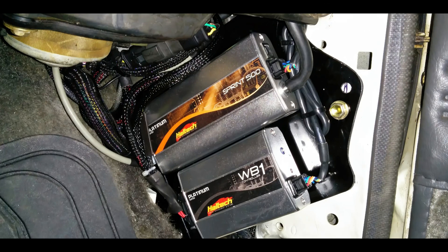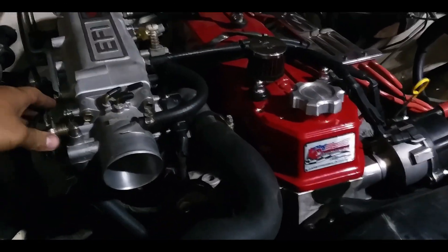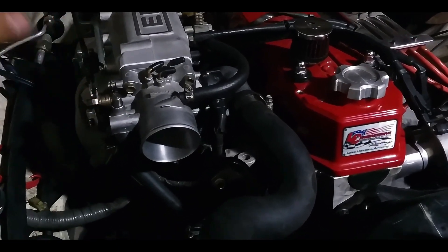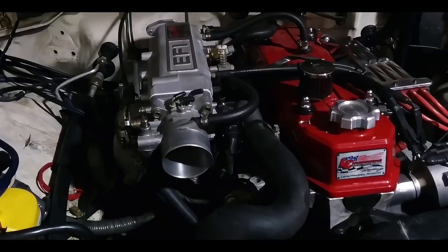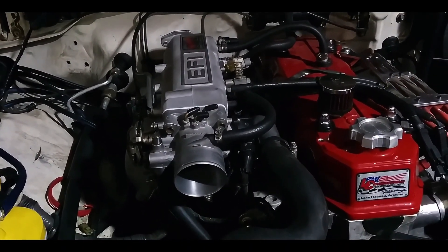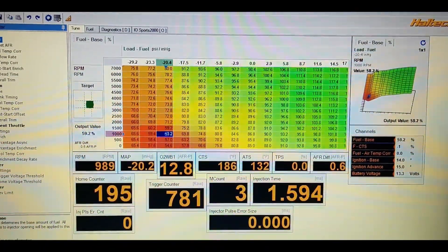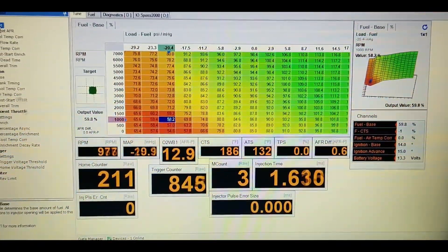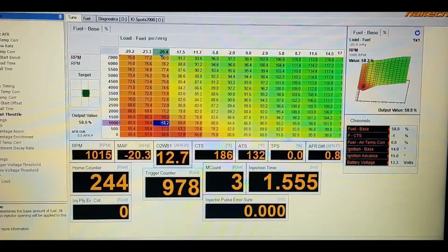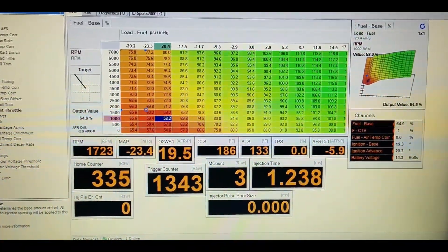Let's get right to the video and listen to how the engine sounds. As promised, here's a Haltech-powered 22R - our first kit from S&P Speed Innovations. This is a VE table for the 22R powered by a Haltech Sprint 500, running good.